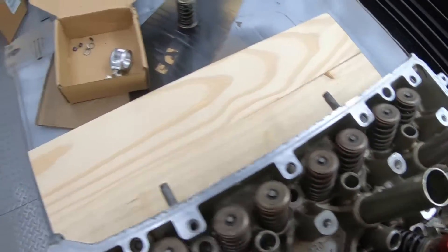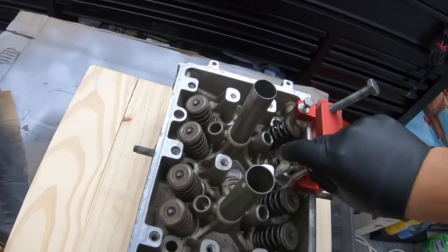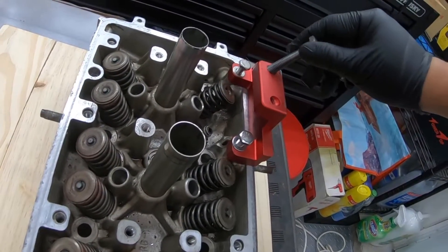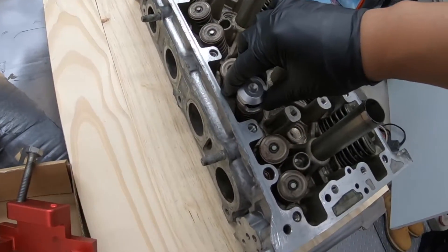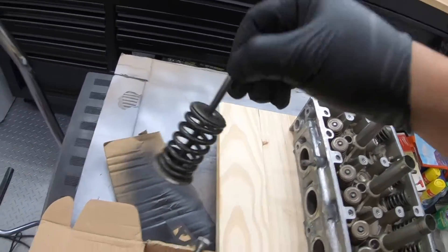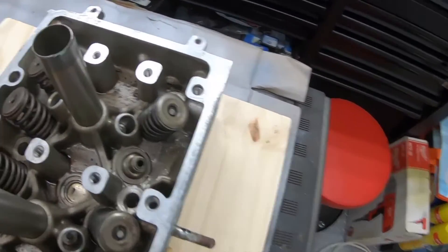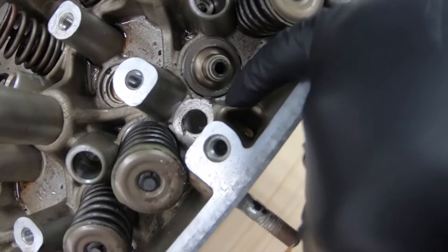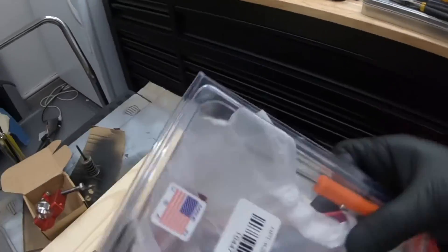How you're supposed to use this is to line these holes up like this, then basically screw this in — sorry, I'm doing this all one-handed. You screw this in, put this bolt down, this bolt compresses and it's supposed to push down on the valve spring so you can take the keepers out. I was able to do it with one of them, but the quality was so bad it's all bent out of shape and you can see it left tons of metal shavings in there and actually gouged my head.